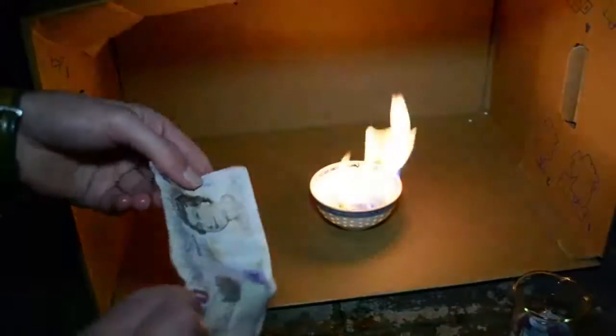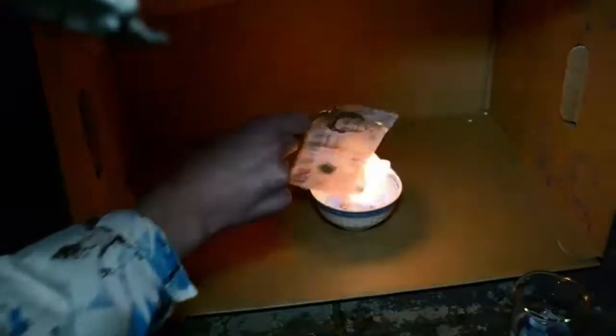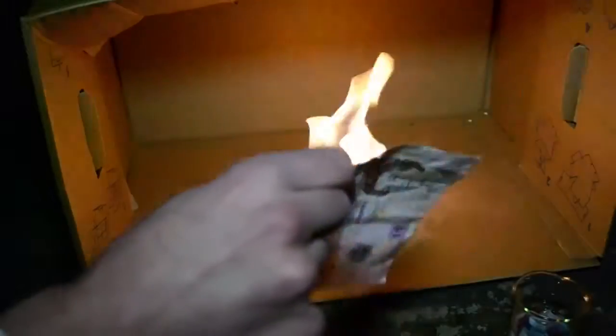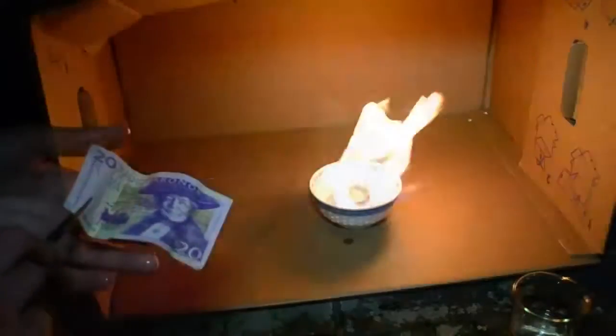Take the money out of the 50-50 ethanol-water solution and hold it into the flame. You see that the ethanol is burning with a blue flame on the money, but the money stays intact. This is because of the water, which gets evaporated and is therefore cooling the banknote down, protecting it from burning away.